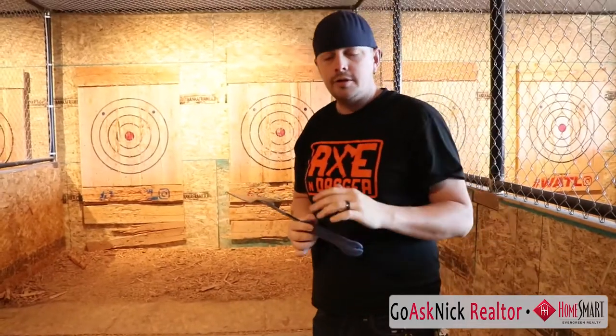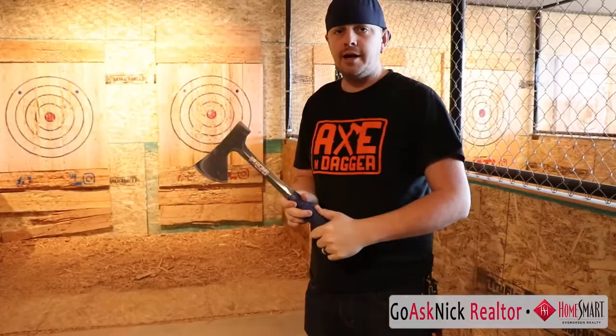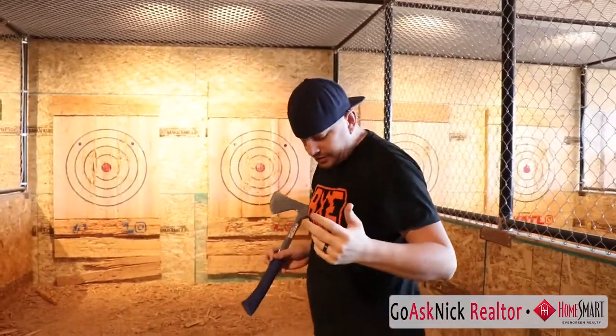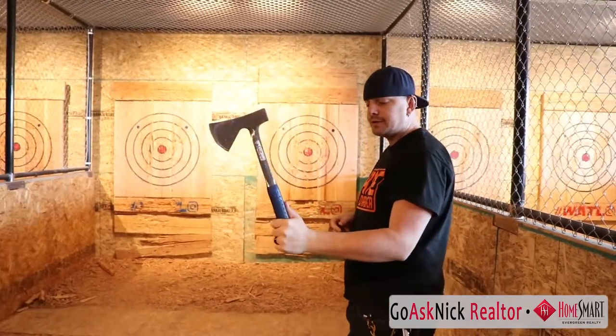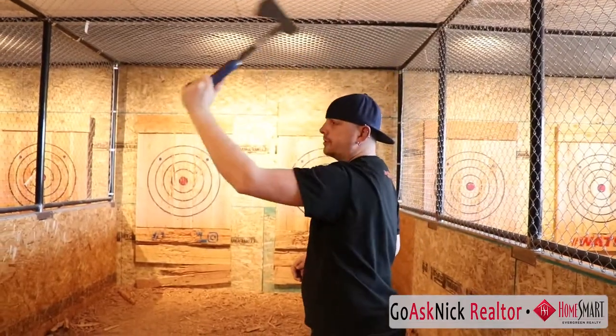We also have a one-handed throw. A couple different ones — I throw it like a baseball, so I put my hand at the bottom, my thumb up the back, and I step with my opposite foot, and it just comes straight over my shoulder. We also have people that like a darts throw, so they hold just about the same, but they'll stand with one foot forward and then just use one wrist to come and throw.